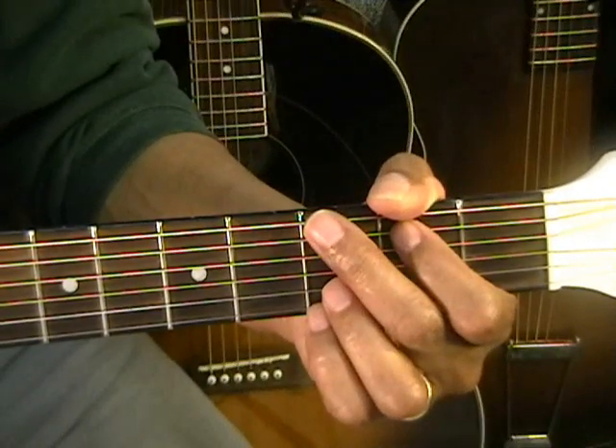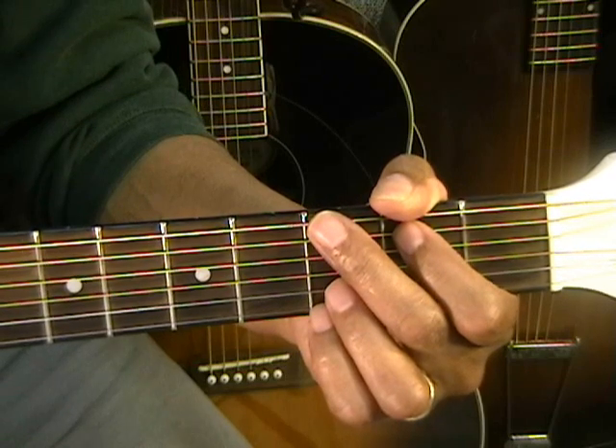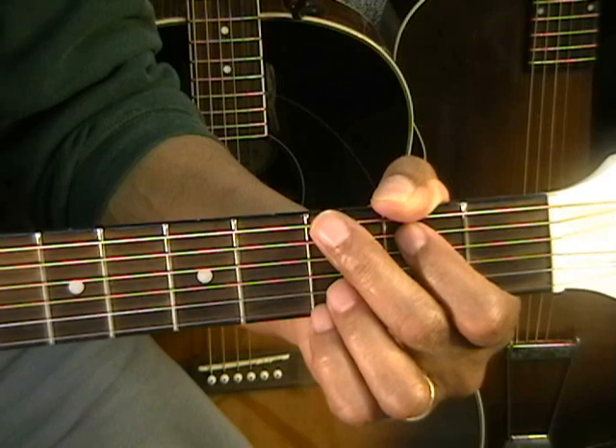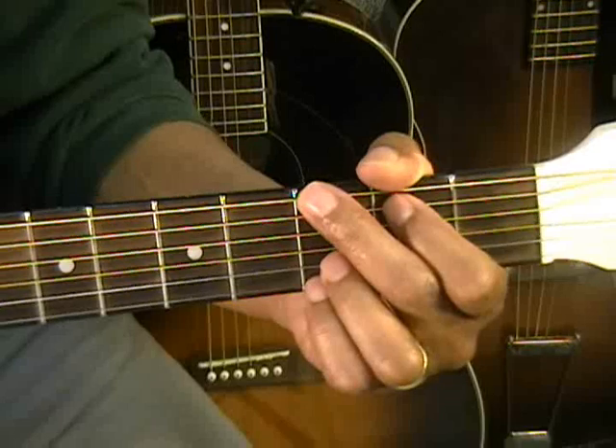Hi, and welcome to E-Music Live. Today I'm going to try to teach you how to play a version of Amazing Grace that I believe about anyone can play. We're going to be using some very basic chords to play it and then adding the melody as we play the chords.